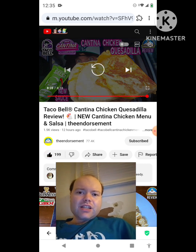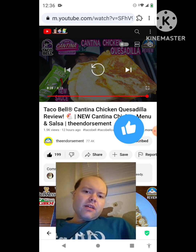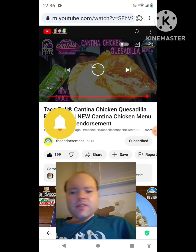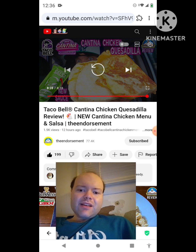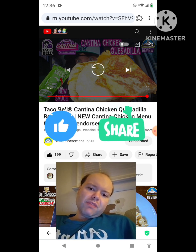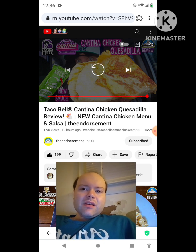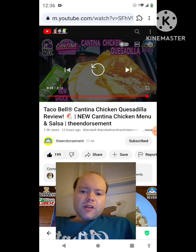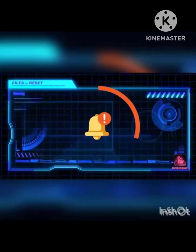Awesome video — I give it a thumbs up. I hope you all enjoyed this reaction video. If you're new to my channel or to the endorsement's channel, make sure you subscribe, give both our videos a thumbs up, and hit the notification bell. On my channel we are on the road to 9,000 subscribers — please help me get there by checking out my other videos and sharing them with your friends and family. I would really appreciate it.